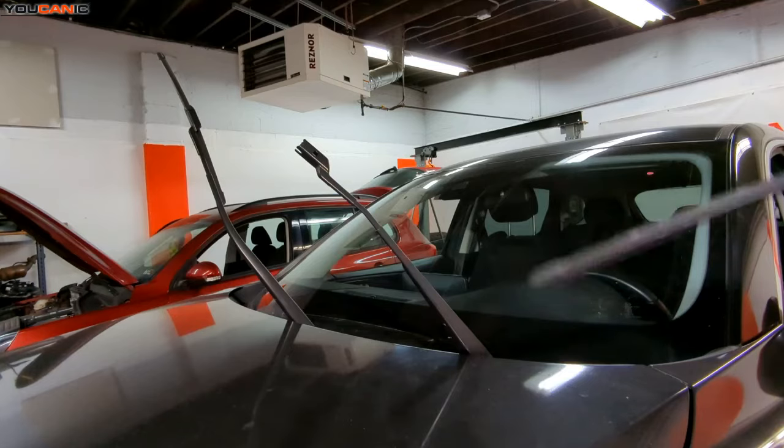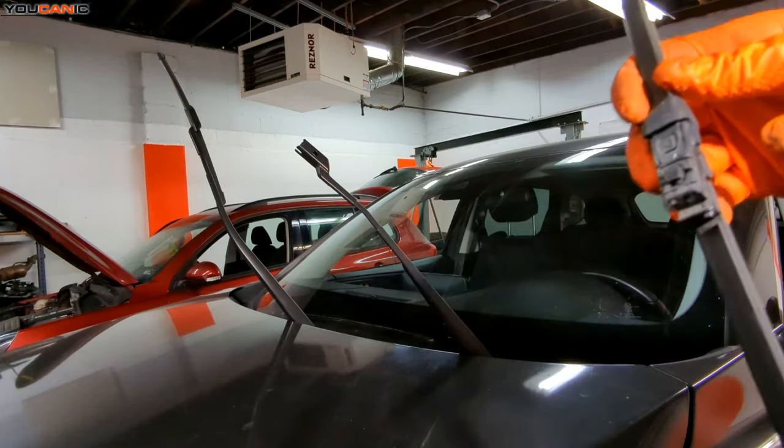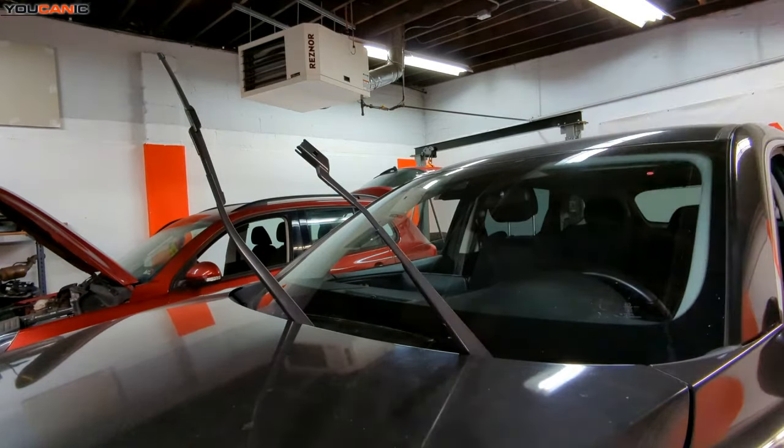Now that you've removed your wiper blade, depending on the one that you buy, you may need to change out some of these — an adapter for it to work on this wiper.